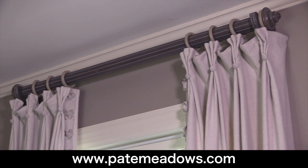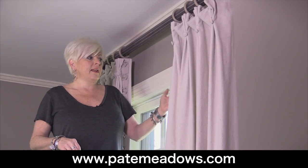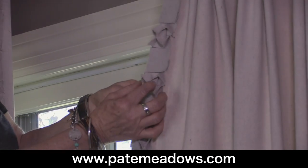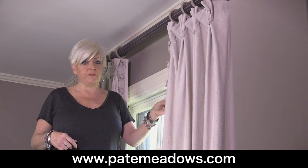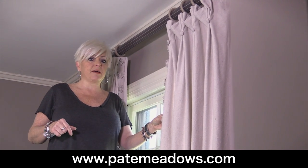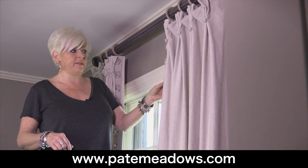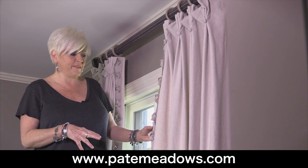I've lined and interlined them because I want them to have that feel of luxurious high-end treatments, and I've simply embellished the leading edge with this bowtie trim. You can find instructions on how to make this bowtie trim under our tips section of the website. I've cut these strips on the bias so you don't have to hem them — it's kind of a raw edge, which kind of completes the look.